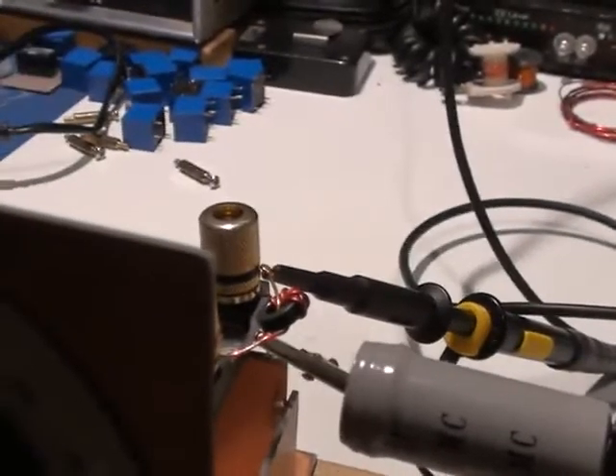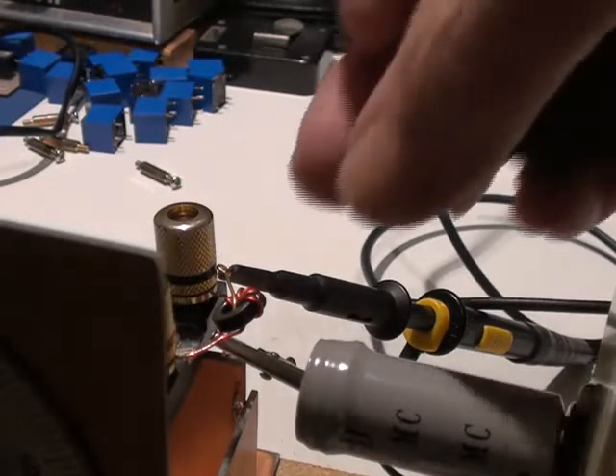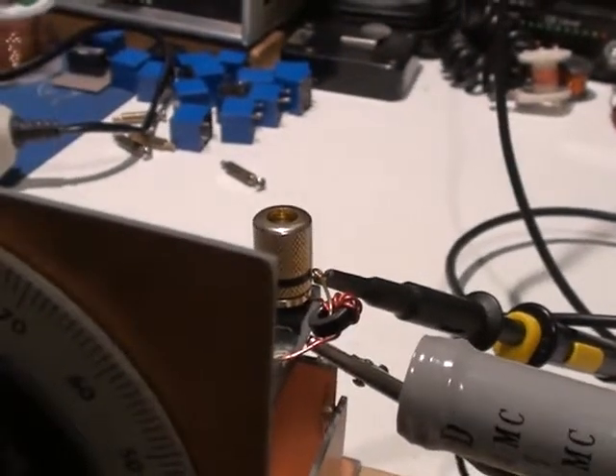Sometimes it's difficult to get exact values with toroids because you can only take a full turn out — you can't take part of a turn out. So you have to get the closest value possible. But this one happens to come out pretty close. You can also squeeze the wires together or apart to get a useful variation in inductance.